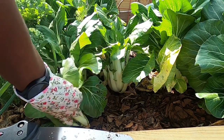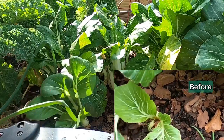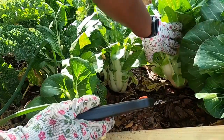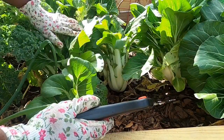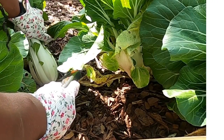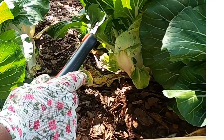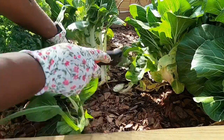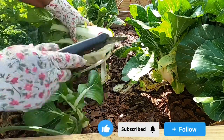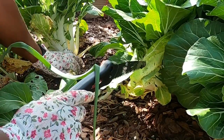You can see this one I had cut before and it came back. I wasn't trying for it to come back, but it did. So I have this one, this one, this one, and this one. I'm going to leave this little one here but the rest I'm going to harvest and make some bok choy soup, and I'm also going to preserve some in the freezer that I can use for stir fries or whatever.